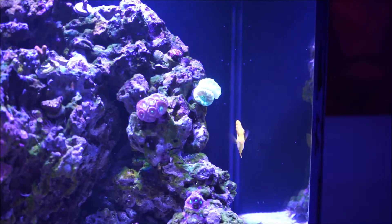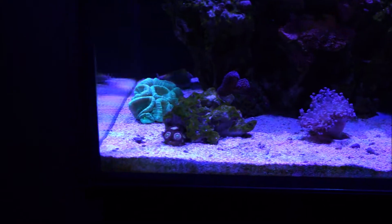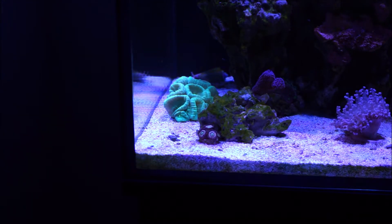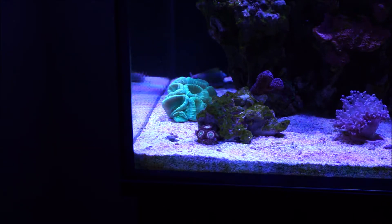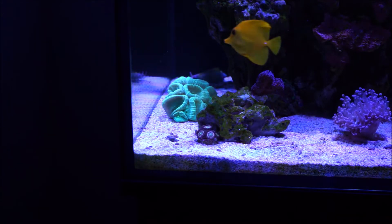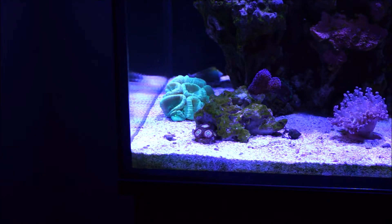Still talking about the candy canes, I'm going to go ahead and move the camera down and show you something here. This is also a frag of the mother colony, the mother candy cane. Now this is not the frag that you had seen previously that I placed on the other side of that rock - that one I did have issues with, but I already found out what the problem is and I'll explain in detail a little further into the video. So this is another frag that I had on the nine gallon, also fragged from the mother colony. I went ahead and placed it here and I'm observing.